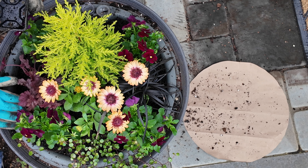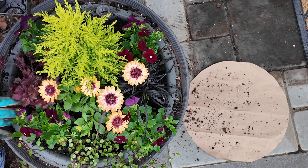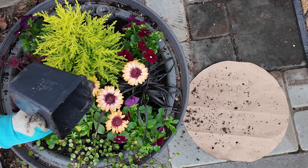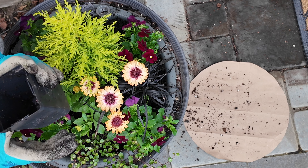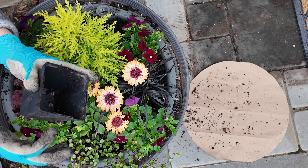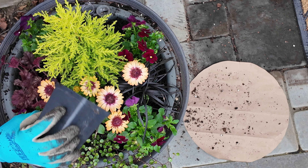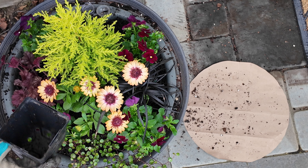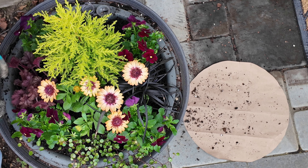I am kind of a thrifty gardener at my core, so I simply use an empty four-incher. These ones are a little bit sturdier than some of the flimsy four-inch annual containers. I just use this to scoop up extra potting soil and throw it in and tuck all these little babies in.